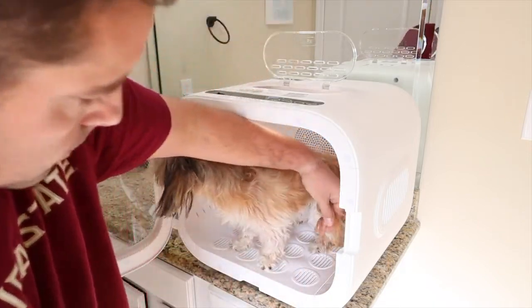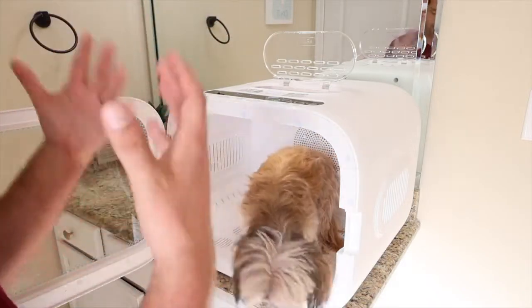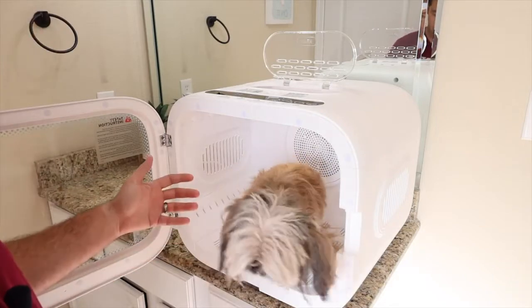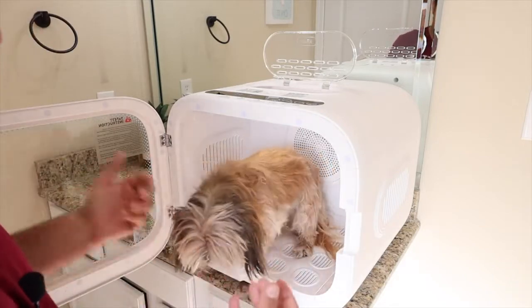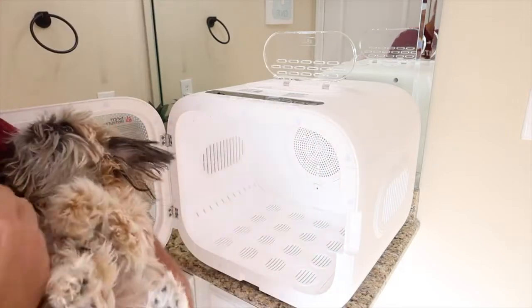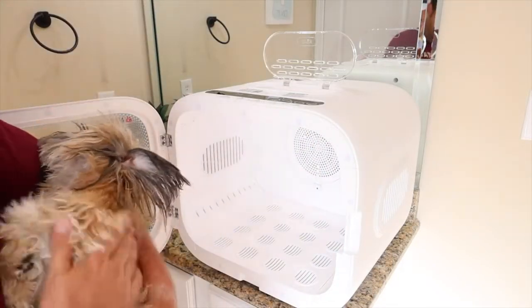Her tail could stand to get a little bit drier and these back paws, but the 360-degree circulation — especially with the wavy ion platform down here — is circulating the air in those hard-to-reach places and getting her good and dry. Her underside is good and dry and she's just silky smooth.